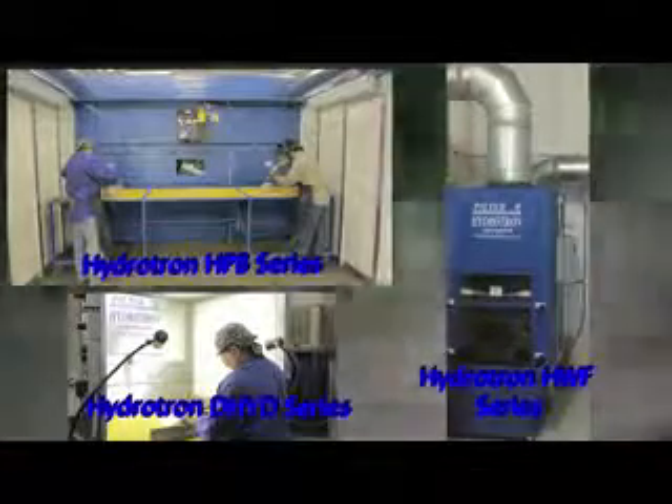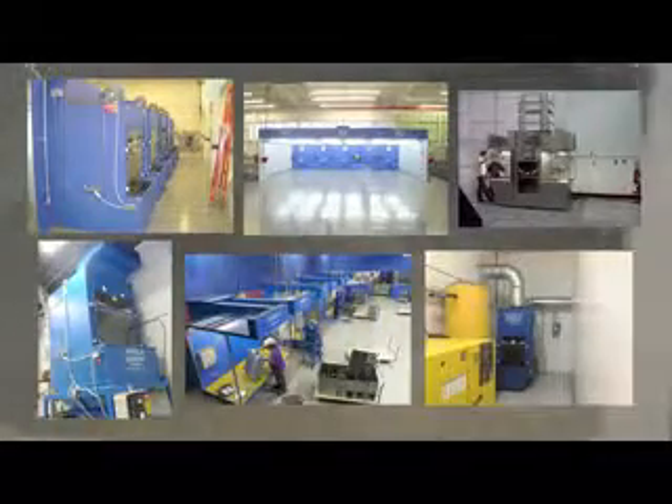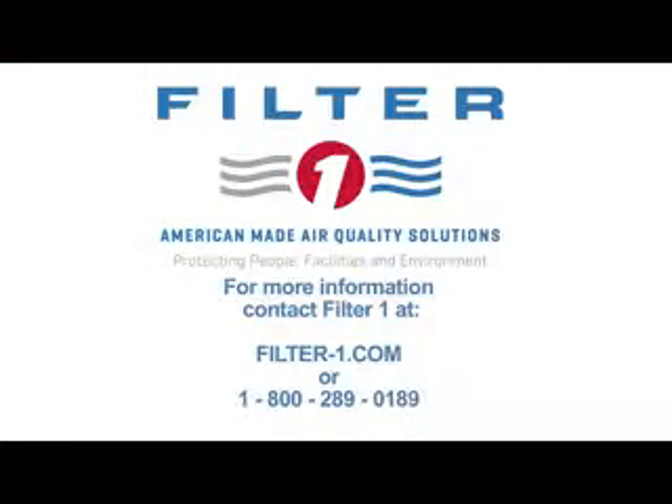We have a complete line of wet dust collectors making it safe for you to collect explosive type dust. For more information on any of our products, or to schedule one of our factory-trained distributors to come see you and your application, please call us at 1-800-289-0189 or email us at info@filter-1.com.